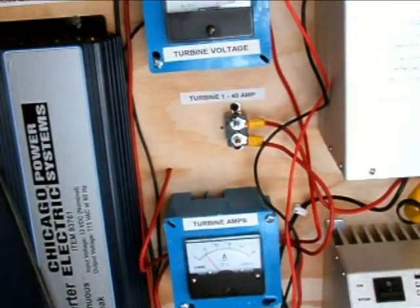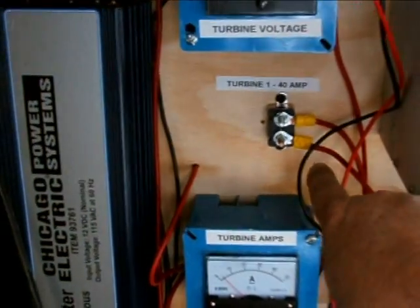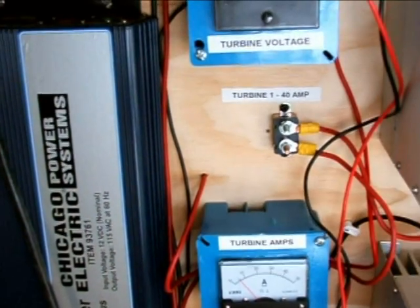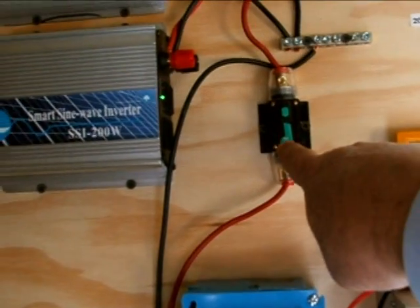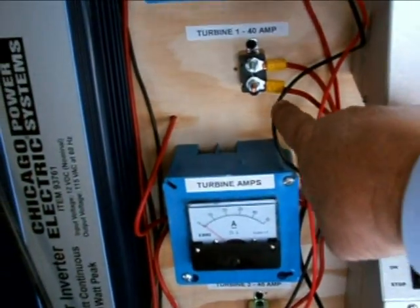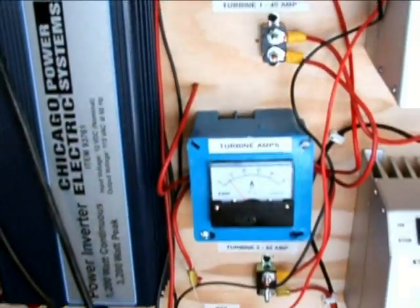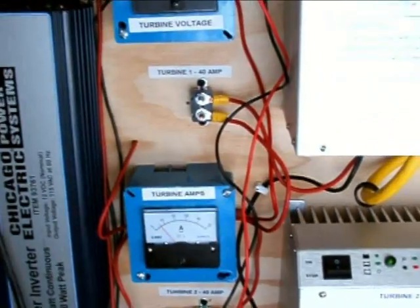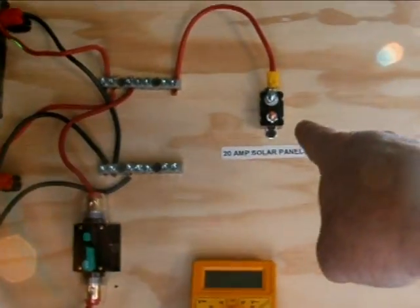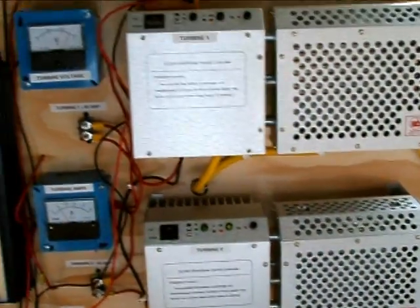Everything's going along pretty well. I did change the breakers to automotive type breakers here, simply because I just couldn't find the original ones in 40 amps anywhere. So I ended up having to get these automotive ones and put them down there. And then this one is going to go for the solar panels — I'm actually going to move it down here, and you'll see how that goes.